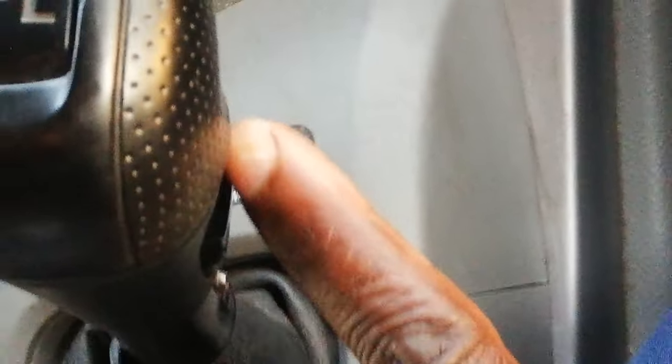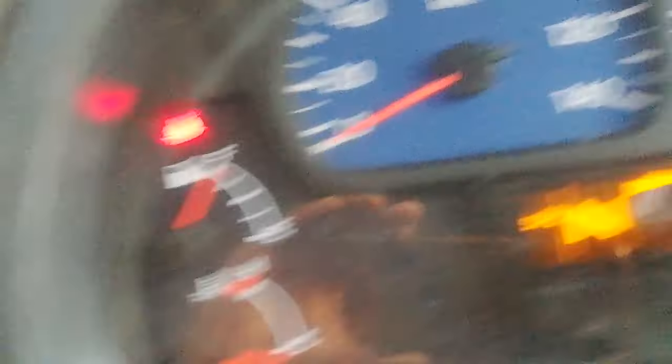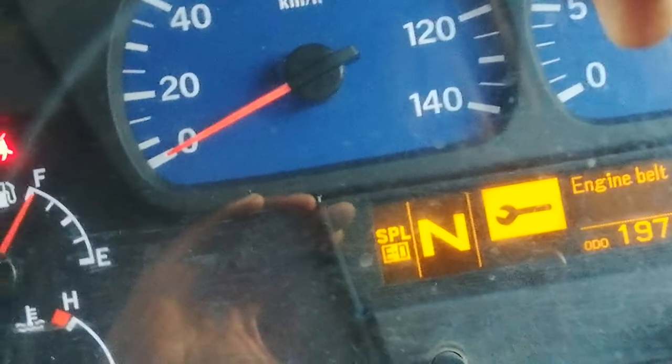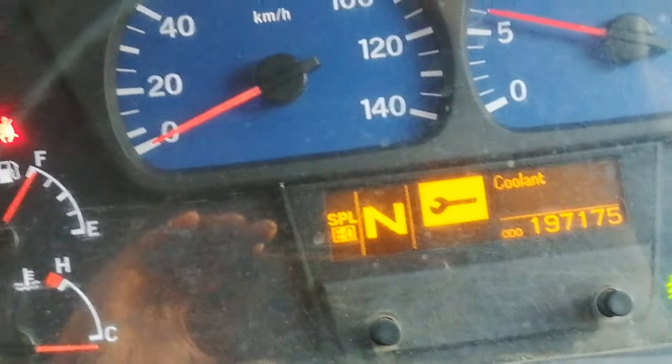This is the small button — you see. I press it in. When it is out, it's manual. When I press it in, you see — it shows ED here, so then it's automatic. When you see this ED, it's automatic. When the ED is off and it's out, it's manual.